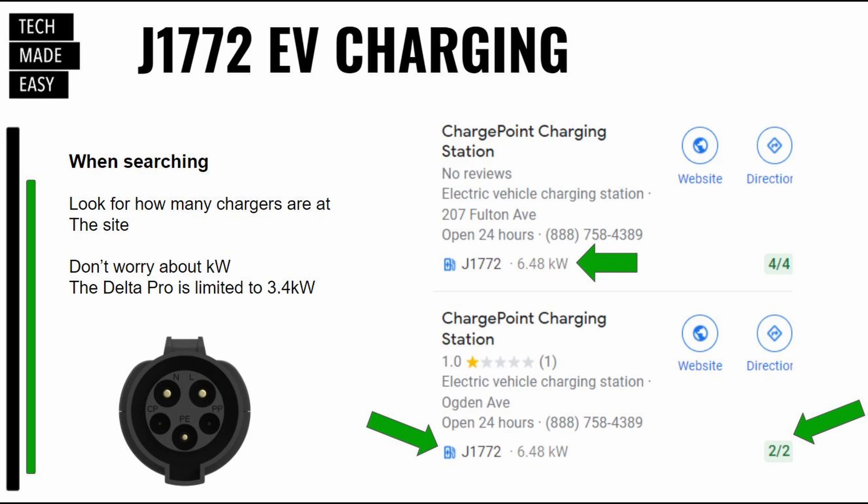You want to focus on how many chargers are on site. You don't want to go to a place that has one charger because someone can have their vehicle plugged in for a couple of hours and it's going to be a waste of time. Try to make sure you go to one that has a few chargers. The other thing — don't worry about the kW, which is kilowatts. The Delta Pro is limited to 3.4 kilowatts. A lot of these stations have much higher numbers than that, so don't stress on that.